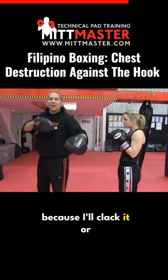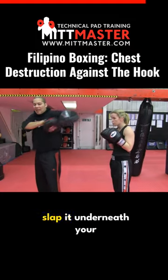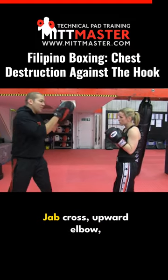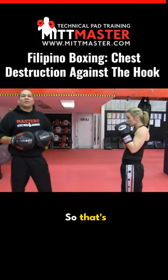What I don't want to do is hold the pad underneath my chin because I'll clack it, or this side because she'll hit my chin on the way by. So when you throw the pad, slap it underneath your armpit. Jab, cross, elbow, cross, hook — that's number two.